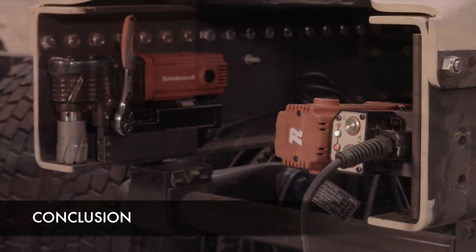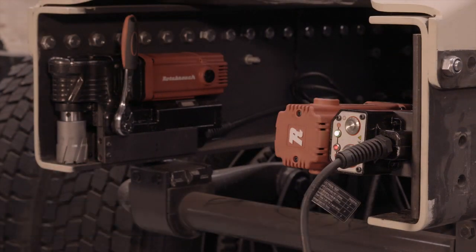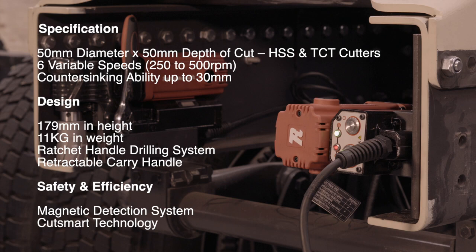In conclusion, the new Rodobroach Element 50 Low Profile. No compromise. CutSmart.